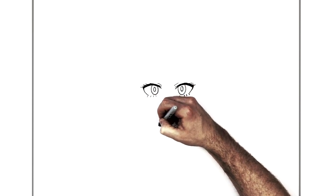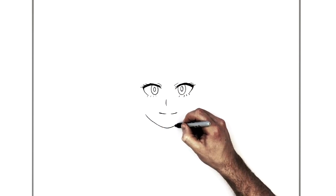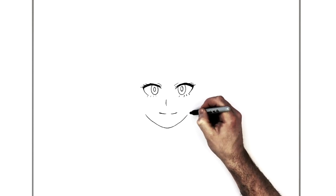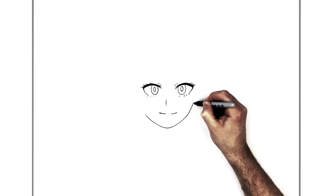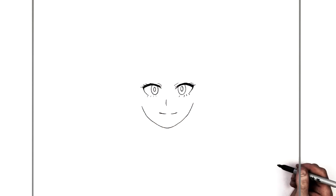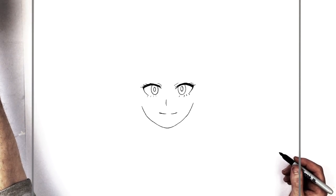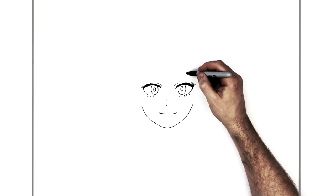Then the jaw — up like so, curving around gently. It's not going to be a big strong jaw, just curves up. She has eyebrows and a mask as well, but we'll add her fringe for her hair first, because the mask and eyebrows are underneath her fringe. So we'll do the hair first.